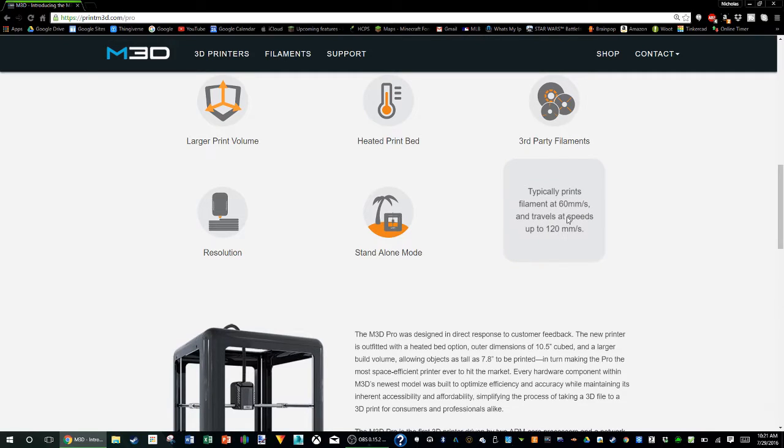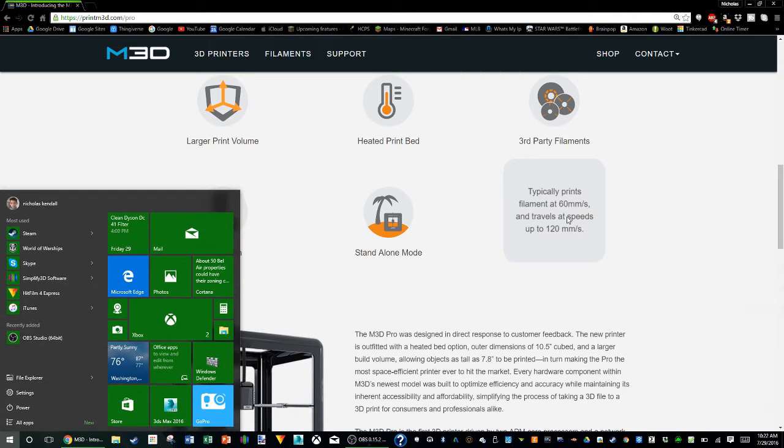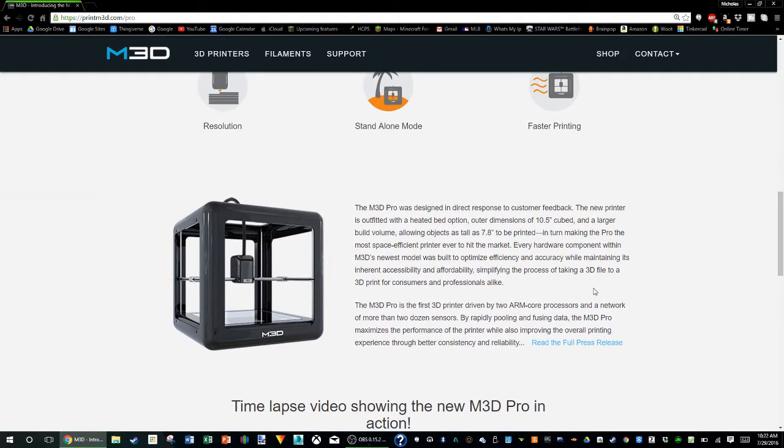And faster printing — I wouldn't count this as particularly faster printing because it's 60 millimeters per second, which is what the current Micro prints at, and I heard it's pretty slow.